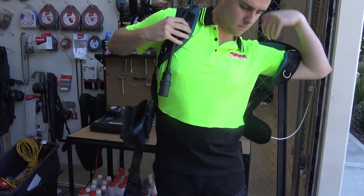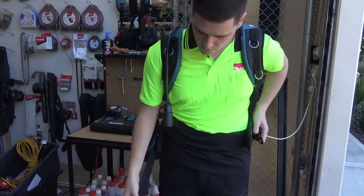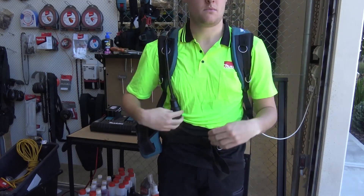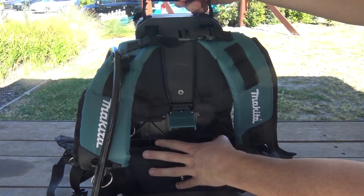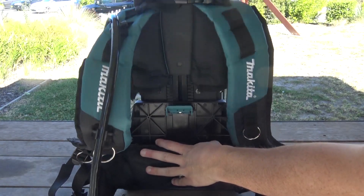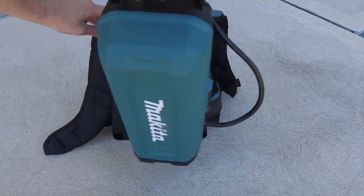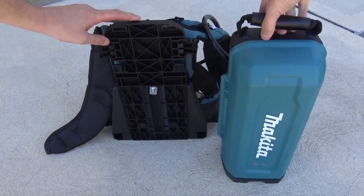The PDC-01 features a comfortable harness designed to reduce the toll the backpack has on the user. The backpack can also be adjusted to suit a variety of heights and has the ability to be removed from the harness to either be carried or set on the ground, making it perfect for work in tight or confined spaces.